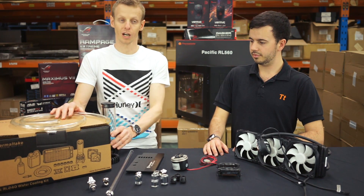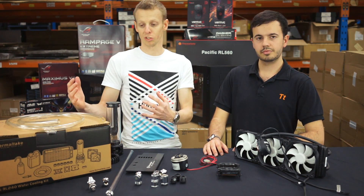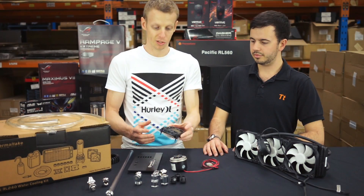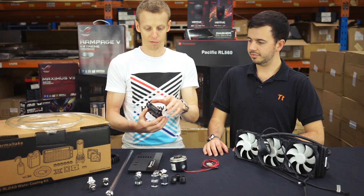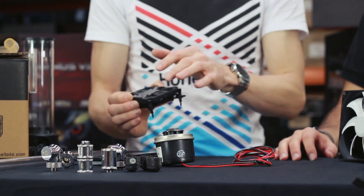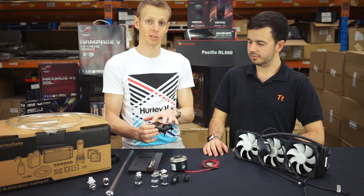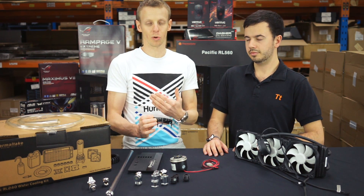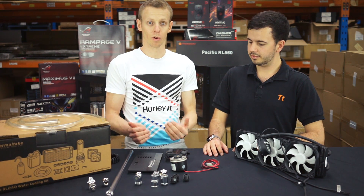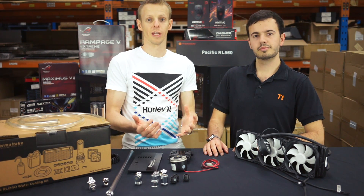Moving on to your Pacific RL240 kits and more custom extreme-level setups — the components will be the same, it's just the flexibility of what you can do that changes, along with the price. For the CPU block: it sits on the CPU, you screw it down, and it has two G quarter thread ports — one in, one out. Inside there are copper fins that the water flows through in one direction and out the other, removing heat from the CPU as fast as possible.